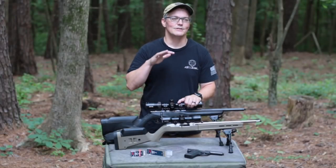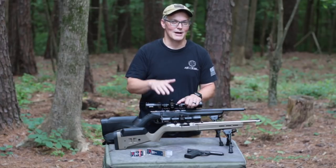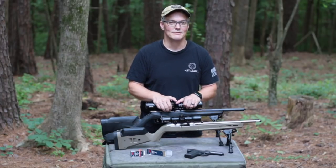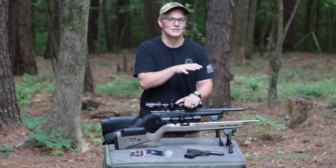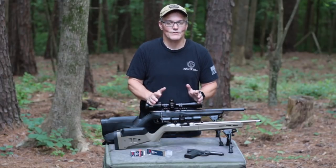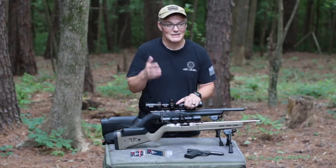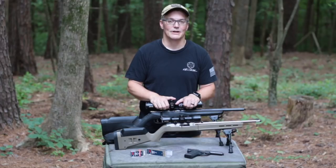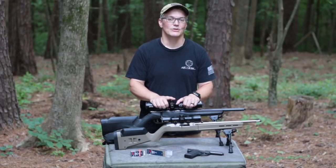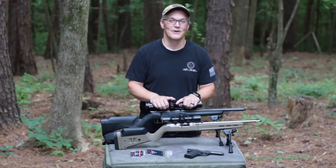I know a lot of viewers are going to be asking how the Swarm 22 compares to other modular cans I've shot. I'll straight out say it is not my quietest can on my 22/45 — not by a long shot — but it's not my loudest can either. That's just not its strength. On a rifle, I don't think I could tell the difference between long and short configuration versus other modular cans. But really, once you get to the higher end of rimfire cans, they're all going to sound really good on rifles with subsonic ammunition.